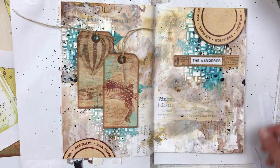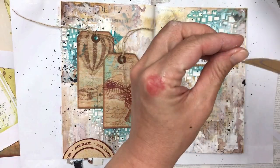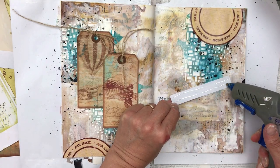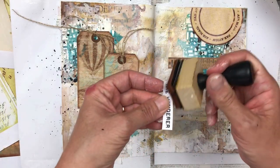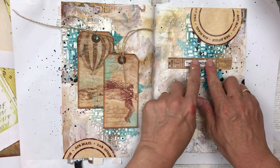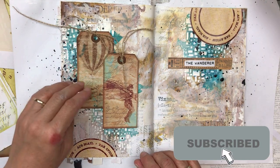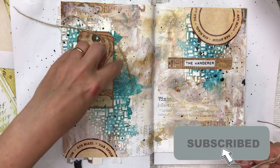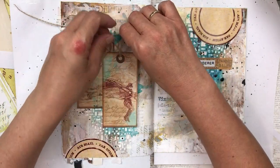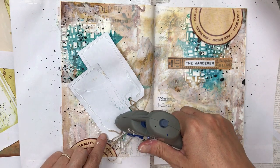Once I'm happy with all the elements and where they're placed, I'm going to secure everything down with hot glue. Thank you so much for joining me while I've been making this art journal page. I do hope you enjoyed this video. A really big thank you for all your lovely comments — I read every single one and will reply to them all, though I may not get to them the same day or the day after. I would love it if you subscribed to my channel and hit the notification bell so you're notified every time I upload. Thanks again for watching — I'll see you again soon, bye!